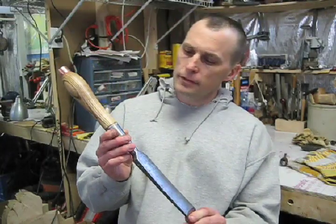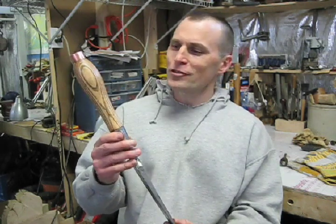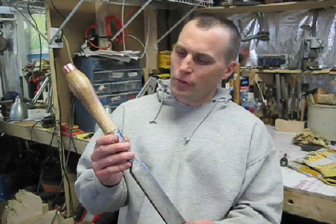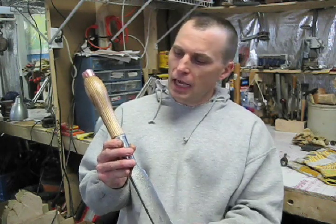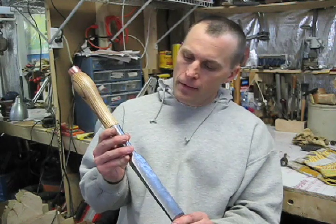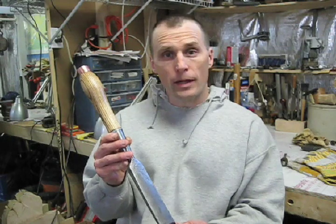Well, here it is — I'm all done. It really turned out great. In fact, it's so nice I'm not sure I want to strike it with a hammer. Now there are many more steps you can do to treat both the wood and the metal; I just did the basics today. The only thing left to do is to sharpen it, and there are plenty of other places on the internet you can go to learn about that.